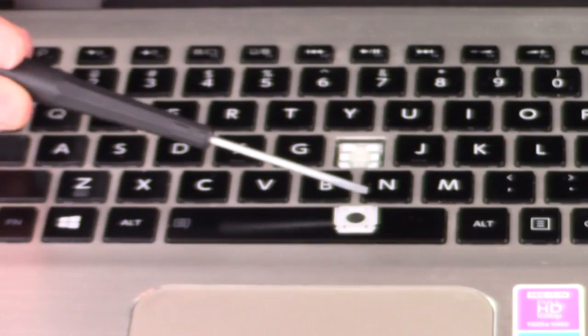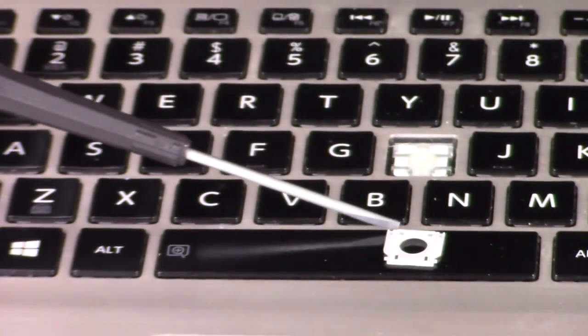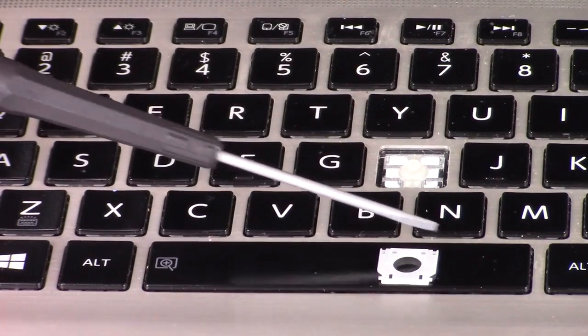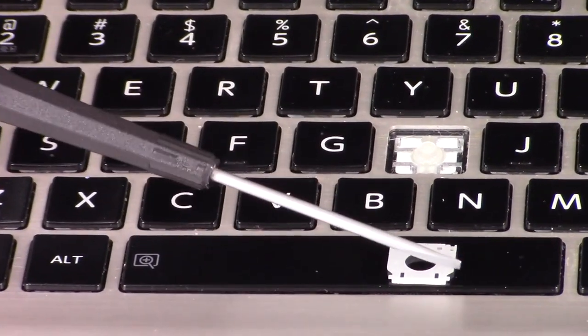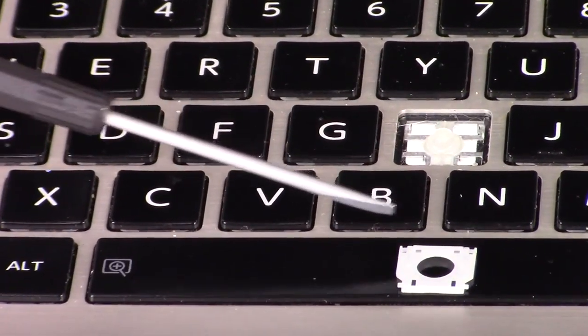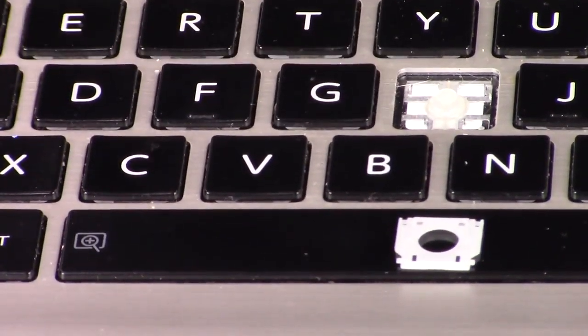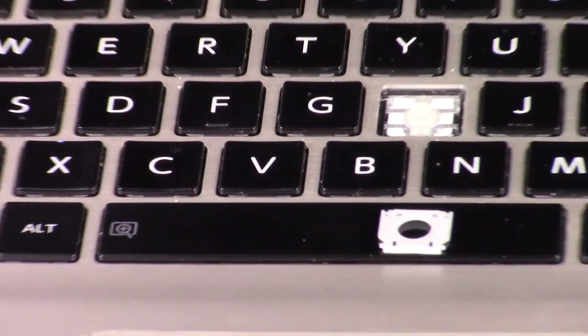That's your retainer clip. What I was doing was these little brackets on top are very easily broken, same as these little plastic nubs on the bottom — they're very easily broken. I was trying to pry those out from under the metal brackets holding them down. That's how you would take it off.